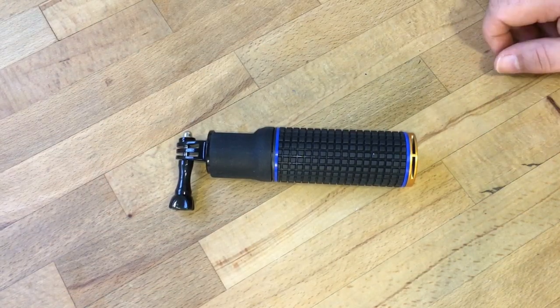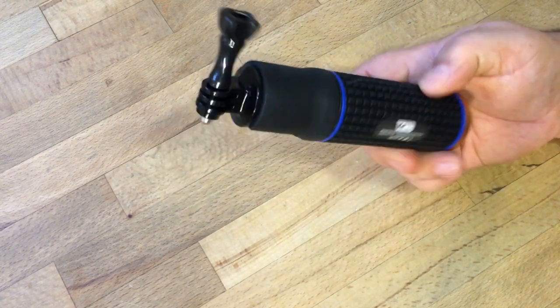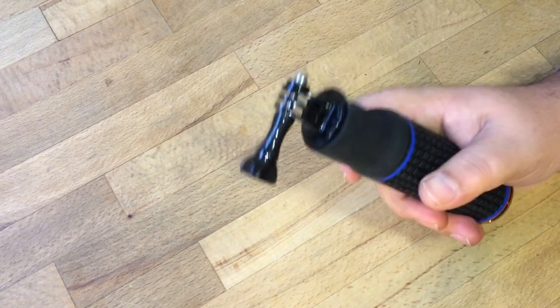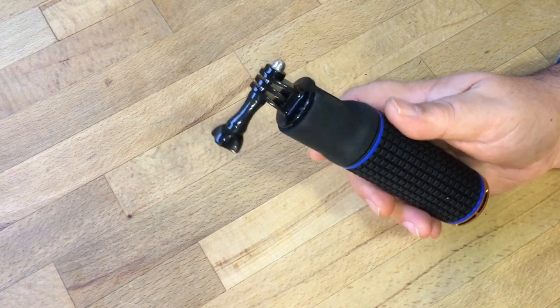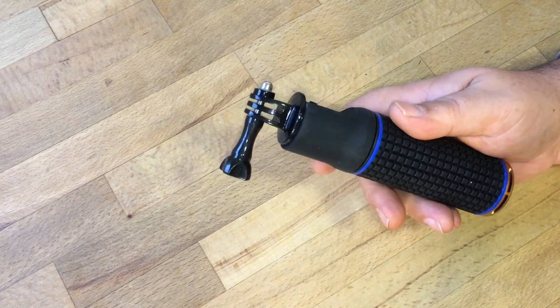G'day folks! Today I'm just going to go over how you can extend your GoPro Hero battery life by six times using the VidPro battery grip. This thing is quite impressive — I've had it now for a couple of weeks and I'm quite happy with it.